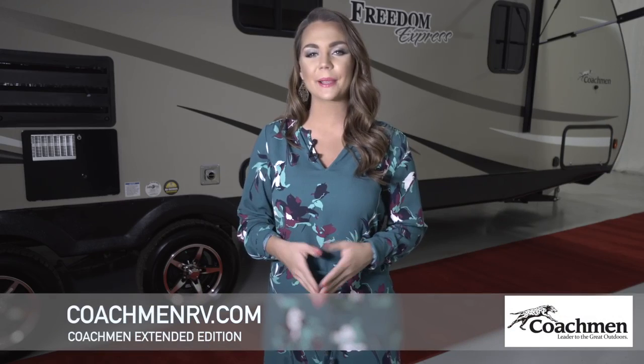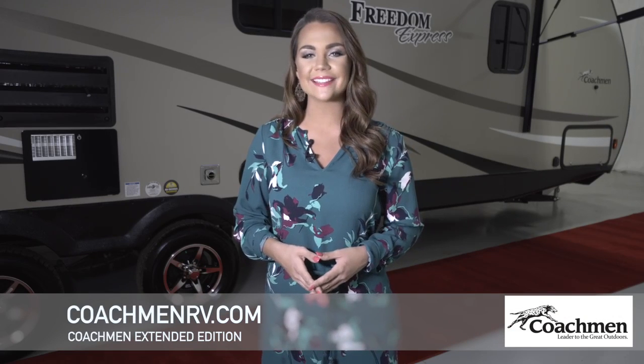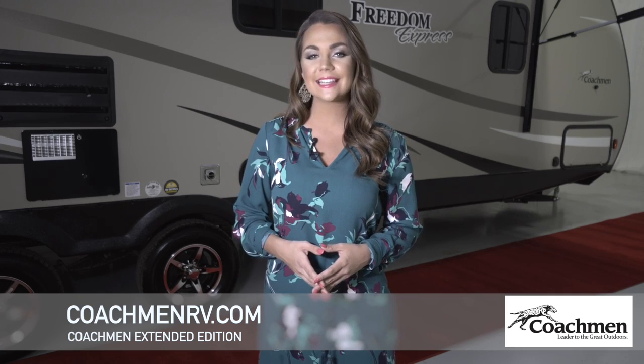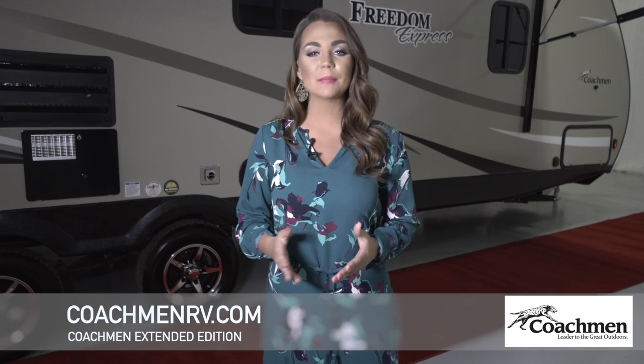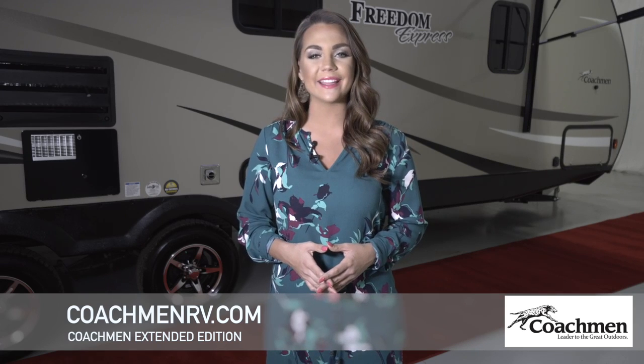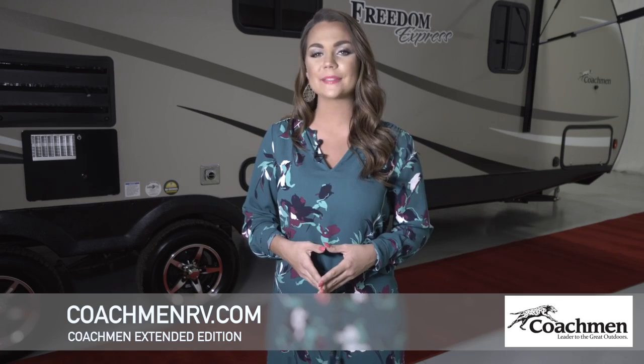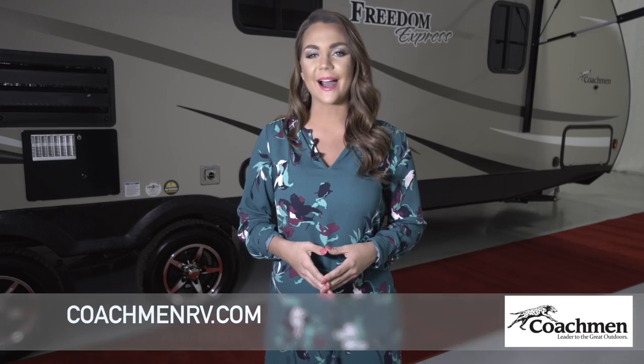Coachman RVs have been seen on the North American roads for over five decades. I hope to welcome you to the Coachman family in the future and would like to thank our existing and past owners. If you have any more questions on this extended walk around of the Coachman Freedom Express Ultralight or any other Coachman product, please feel free to call us or visit our website at CoachmanRV.com.